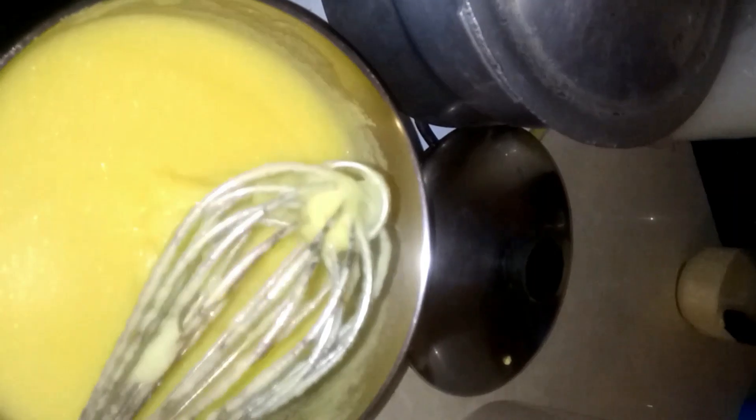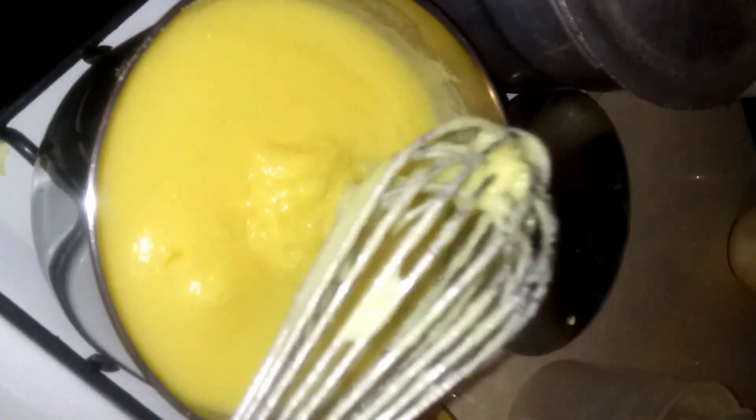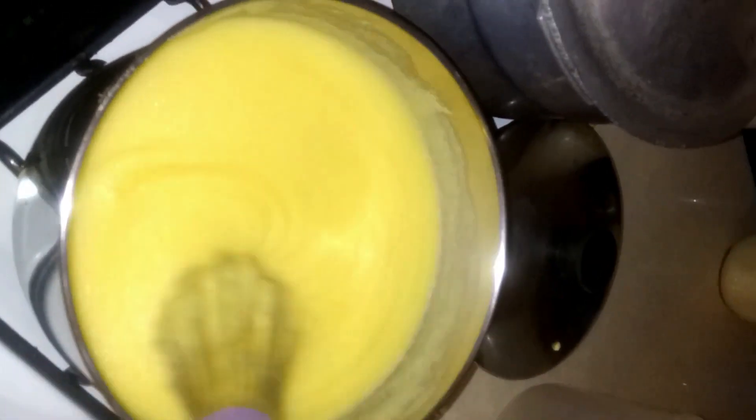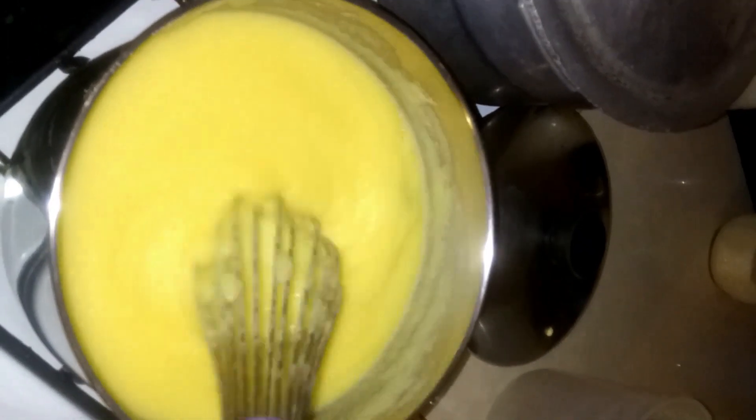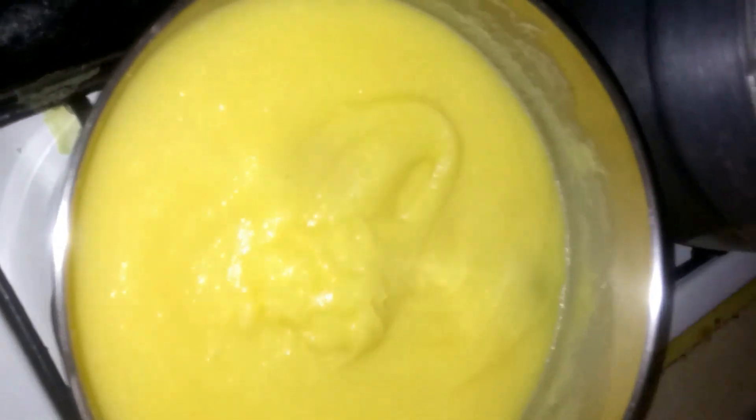Be very careful with this because once cornmeal starts to boil, you don't want it burning you — trust me, it is really really bad. When doing my cornmeal porridge, I don't make it too thin. Once it reaches this consistency, I cover it and turn the heat to low and leave it to cook for about five minutes.